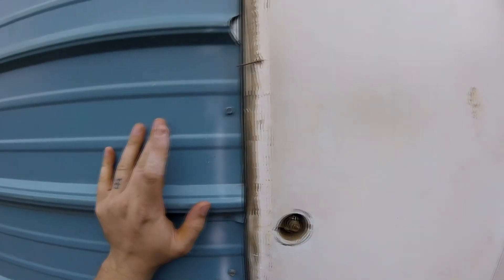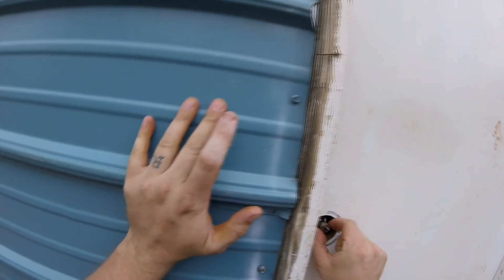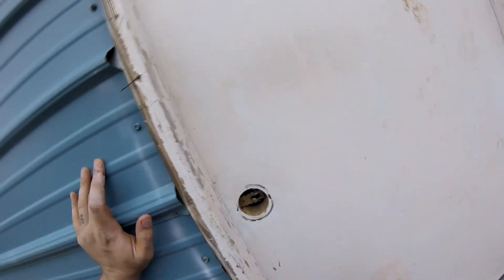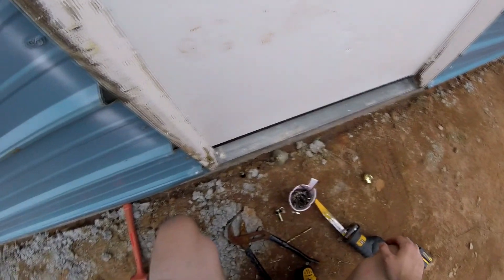Oh yeah! Ow. Now I gotta make that thing go backwards.